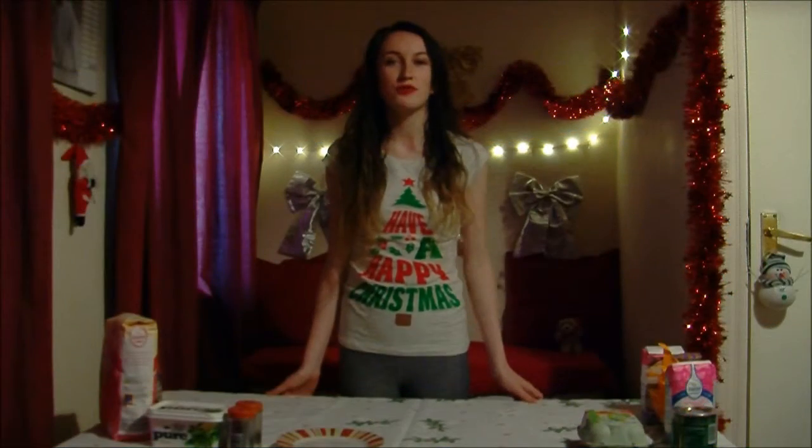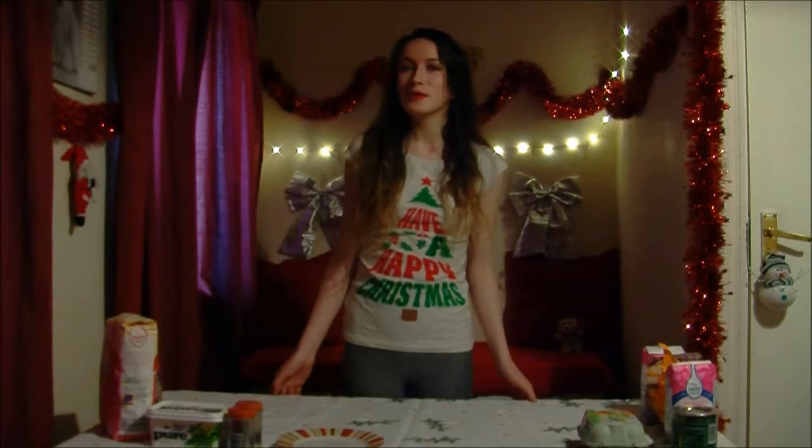Hi, I'm Josie Kennedy and this is Joro Bakes. Today we're going to be baking a gingerbread house.